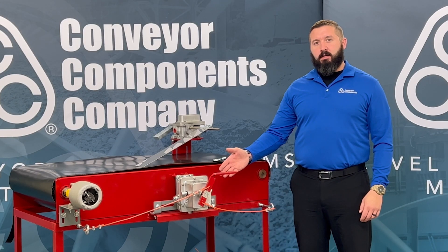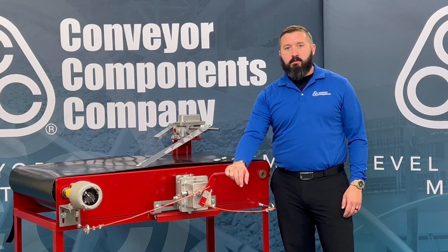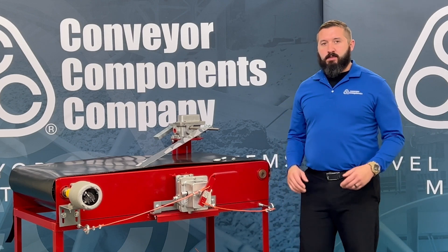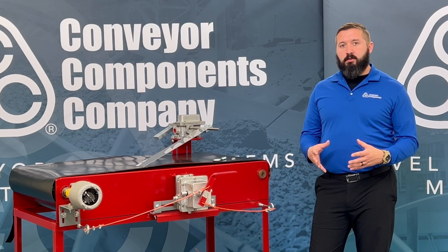Our units come standard with a corrosion-resistant aluminum casting. The handle is a two-part powder coat. We also offer black epoxy should you require it for corrosive environments. Also, if you have a specific color requested, we can epoxy coat that unit whatever color you desire as well.